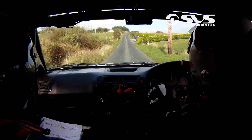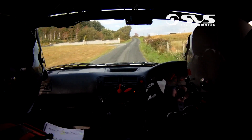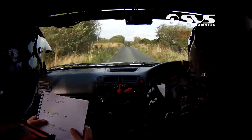Over bumps. One right. Line, one right. Line for one left over crest. Jump okay. And to one left. And to flat crest. Keep it on our flat crest and flat one left. For flat crest again. 130 down now.